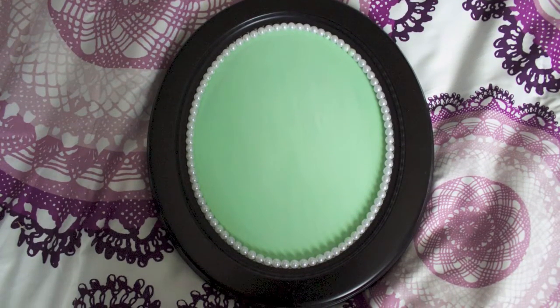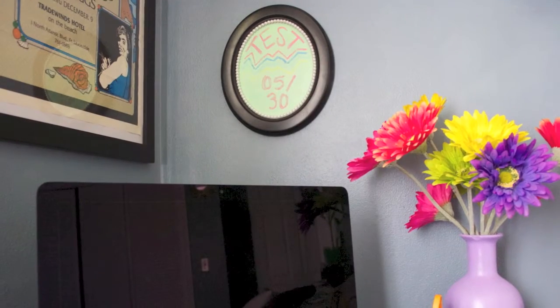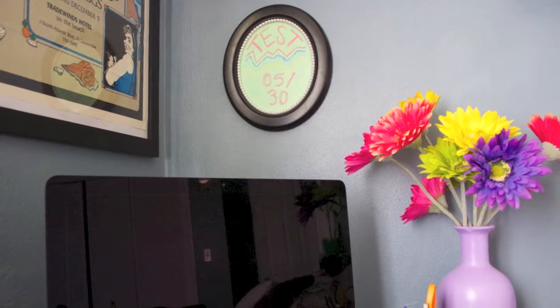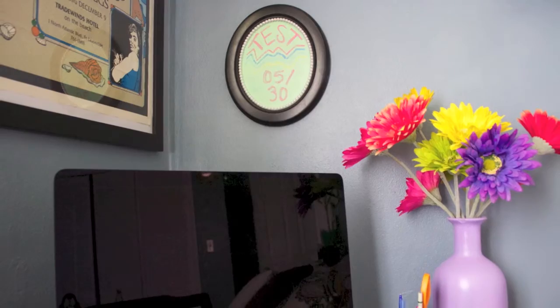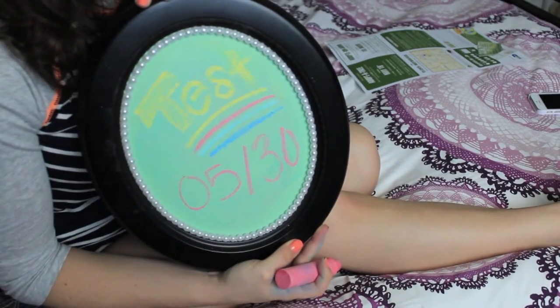Hey guys! Today I'm going to show you how to make this cute chalkboard using a picture frame. I use mine as a little reminder board — I have a test on May 30th so it's up there reminding me that I need to study. It's really easy and so much fun to make.